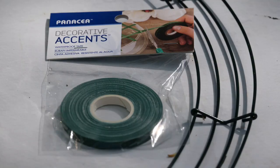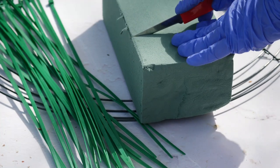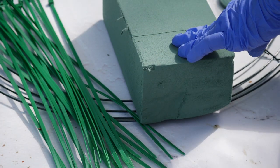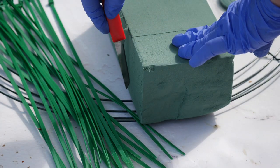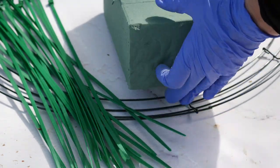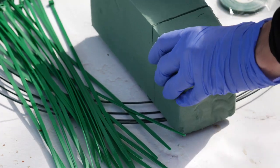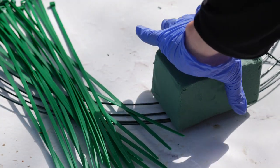They do have wreath forms with the floral foam already on it, but the biggest one I found was 12 inches and it was like $60, and I was just like that is too expensive. Also, we're using floral foam — please do your research on floral foam if you're going to use it. I personally don't like to use it; I'm using it in this video because it was a request. There are lots of chemicals in there and I don't think they're biodegradable. Just make your own informed decisions.